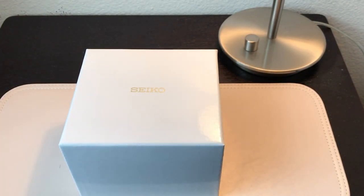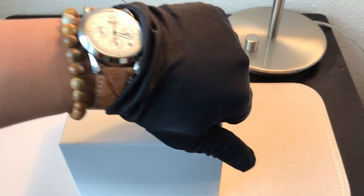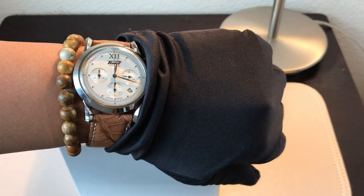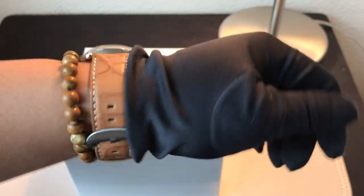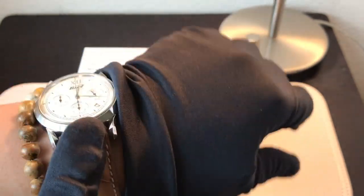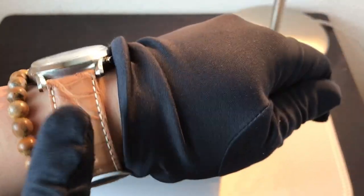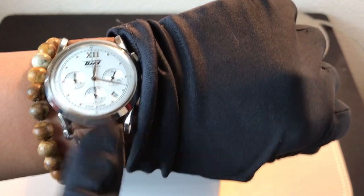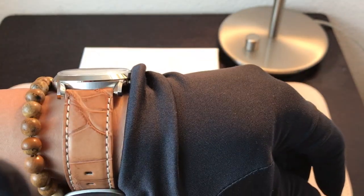Hey guys, what's up and welcome back to my channel. It's Josh. First things first, let me do a wrist check. Today I'm wearing my Tissot Heritage 1948 automatic chronograph, and I've got mine on this gorgeous tan leather alligator strap from Shinola. I put it on the alligator strap because the options that come with the watch — the dark mahogany brown or the black leather — create too much contrast with this face. I love the vintage look, so I put mine on a tan alligator strap. I think it looks so much better.